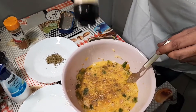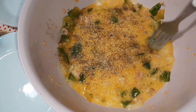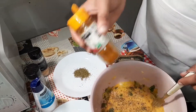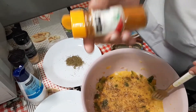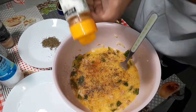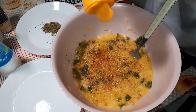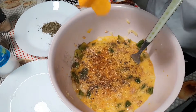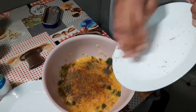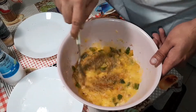Garlic powder gives this omelet a delicious taste — garlic with any type of fish is just amazing, and this omelet makes it even better. For whoever likes food just a tad bit spicy, we like our food with a little extra kick in this household, so I'm going to use a bit of chili powder, just a couple shakes. Then we'll add in our oregano, which is going to give the omelet a really good flavor.